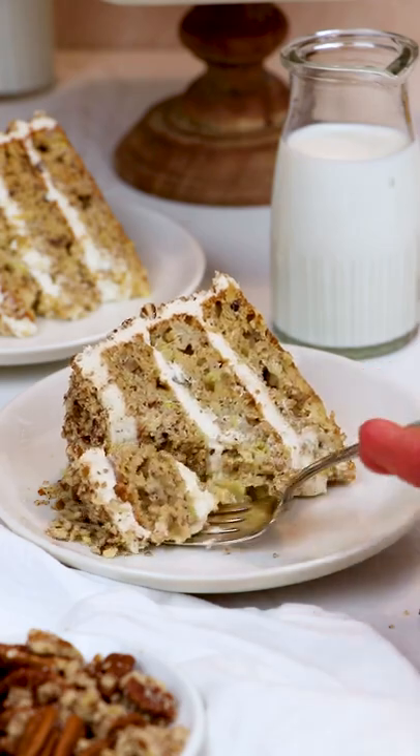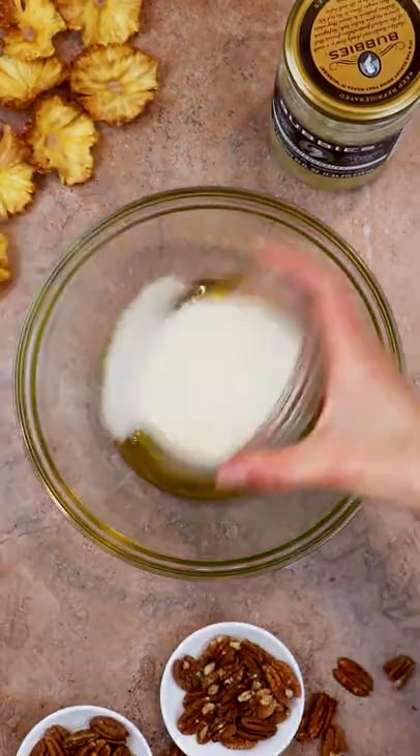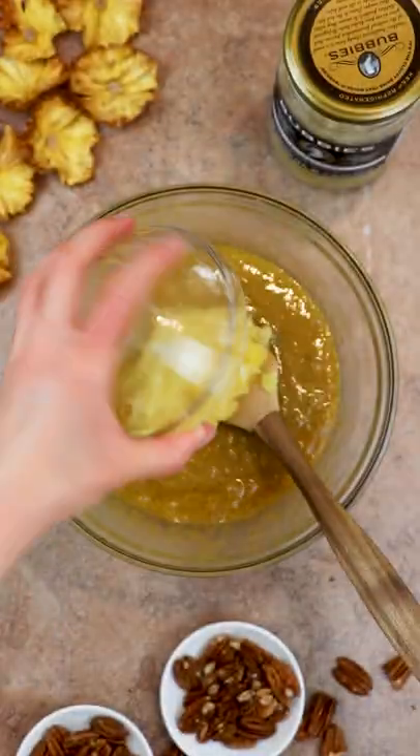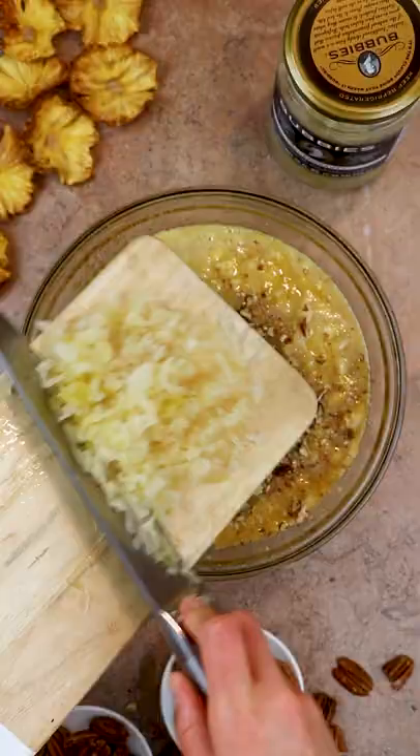This healthier hummingbird cake may just be my new favorite summer cake recipe. It's indulgent, it's rich, it's moist, it's easy to make, and packed with flavor. It's also made with olive oil and naturally fermented sauerkraut, so it's a little bit healthier for you and guilt-free, if I may say so.